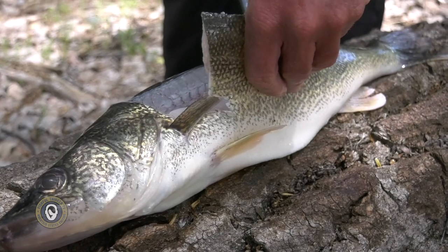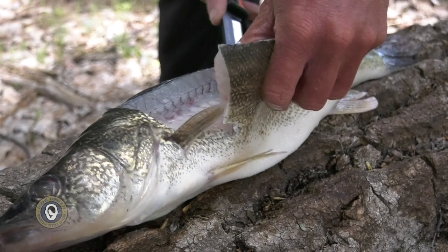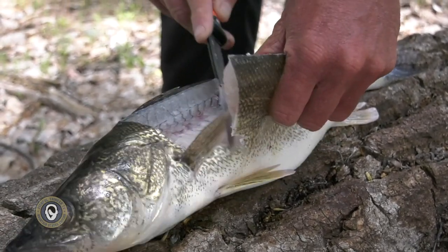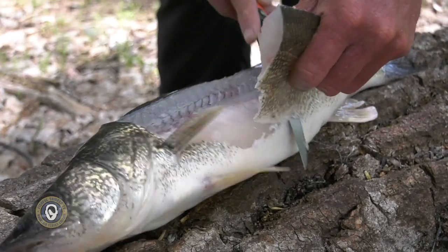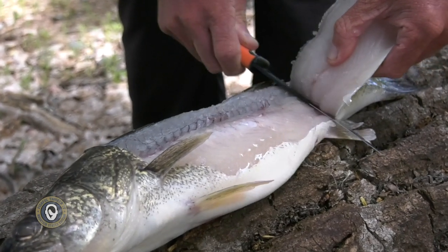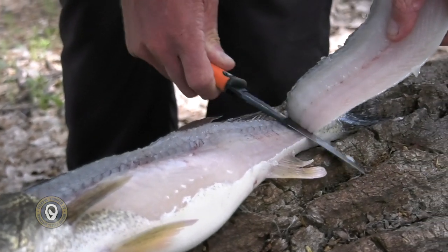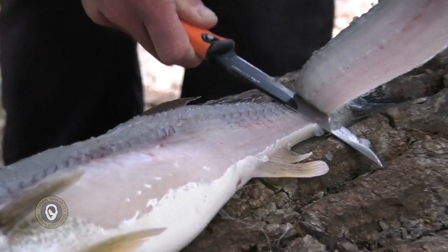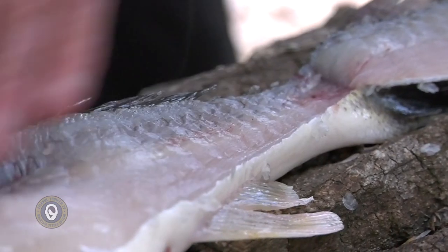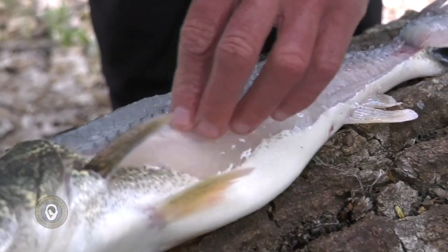Keep peeling it back until you get to the bottom of the rib cage and get it laid flat. I'm doing this on a log here at the campground because I want to get these fillets iced as soon as I can before heading home. By cutting all the way around the rib cage, I can go all the way down to the bone and gently work the fillet knife down each vertebra until I get to the base. You can see I haven't missed any meat at all — the ribs are right here, clean.